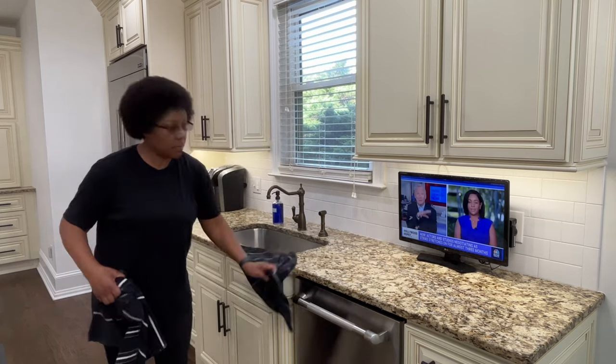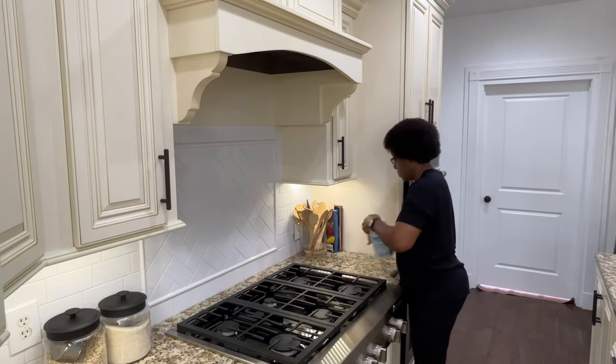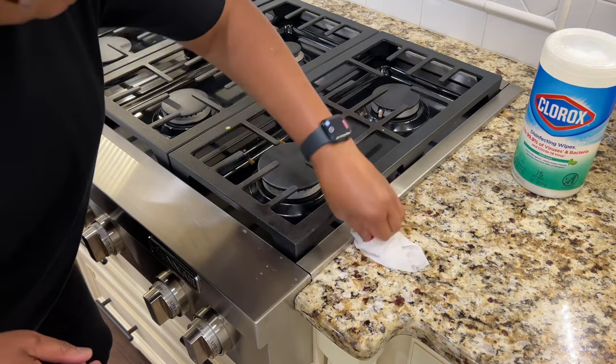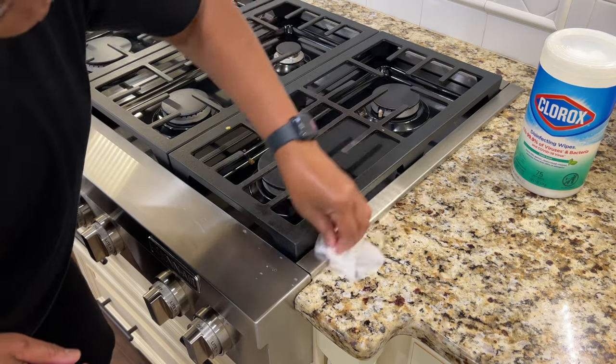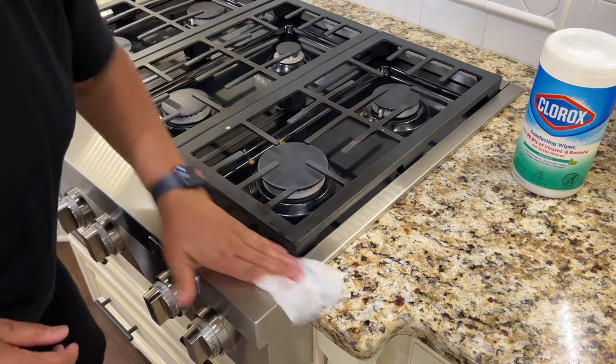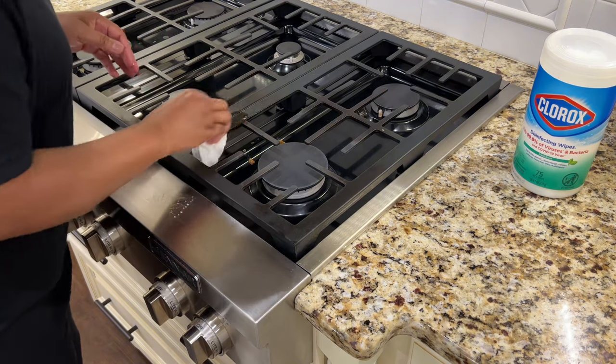We use a lot of dish towels in our home because we always have to dry the floors after doing the dishes. We have laminate floors, so it's important to wipe up any water because standing water can cause the floors to bubble up and swell. It can also separate the seams or fade the floor's color.